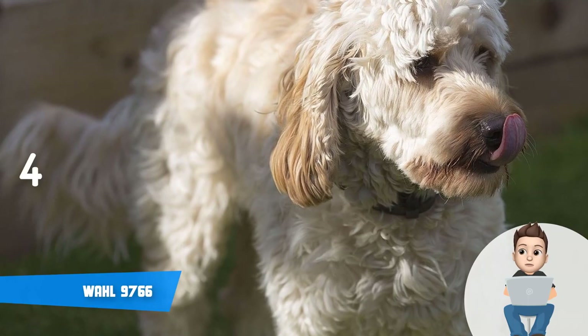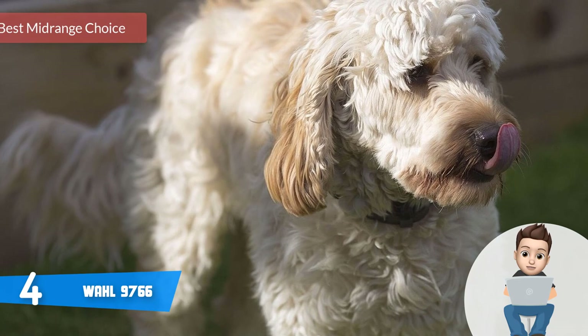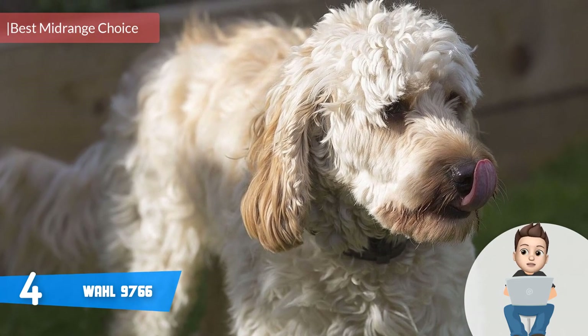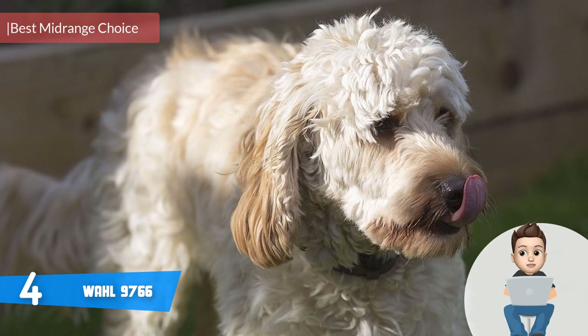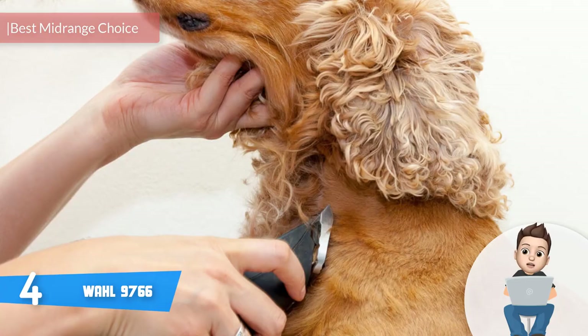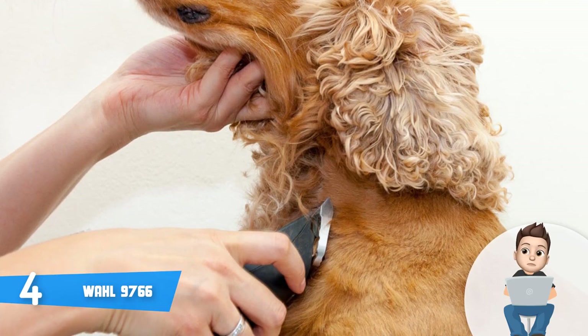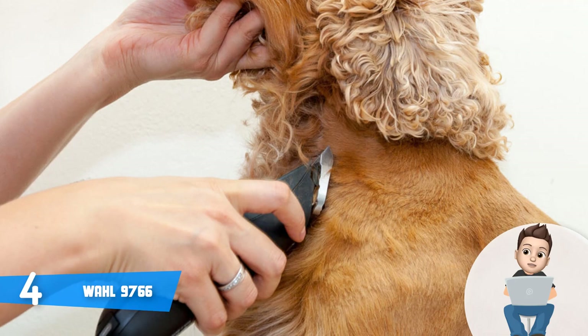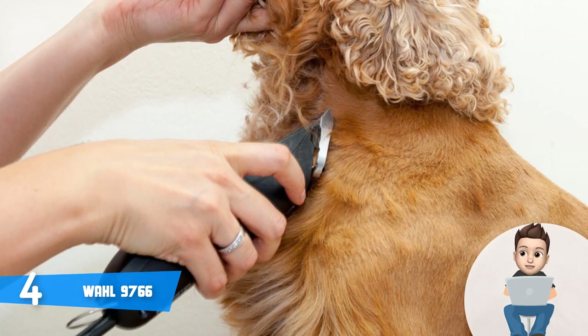Moving on, at number 4 we have the Wahl 9766. The Wahl 9766 is among the most purchased mid-range-priced dog clippers on the market, and since its release users have continuously purchased it, mainly because of its ability to cut through the thickest pet hair. If you've been looking for something similar, you've found it.